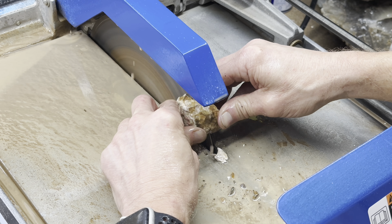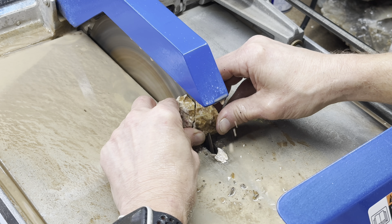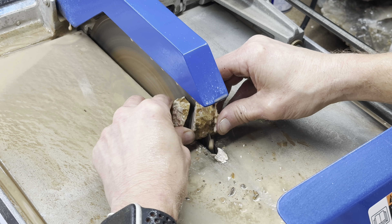Well, this one was going well, but if you notice, a fracture formed. And guess what? That big chunk broke off. Oh well. Must finish the cut, though.